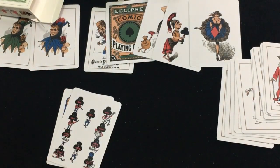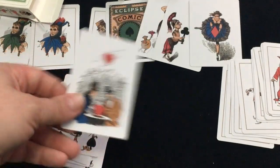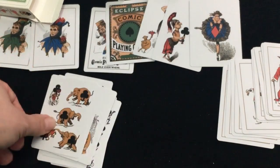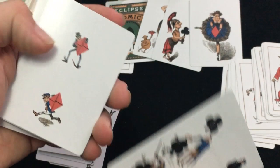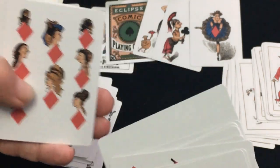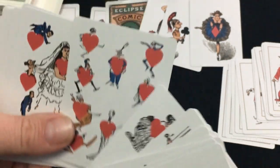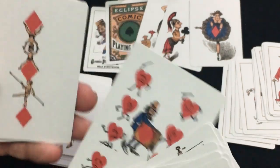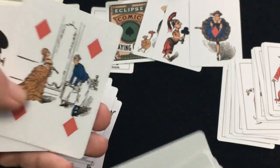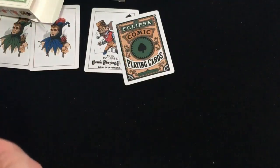So those are the court cards, and then you get to the number cards — again, transformation style. I'll just kind of try to go through them quickly here, otherwise I'll make the video 15 minutes long. Very nice, very interesting. Obviously this is the same artwork as the original vintage deck, and all three decks are going to have the same artwork, at least as far as I'm aware. Very nice, very interesting.